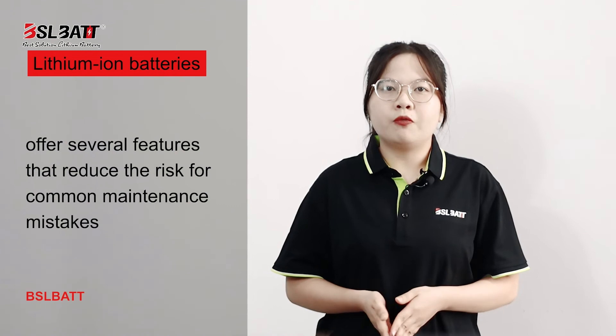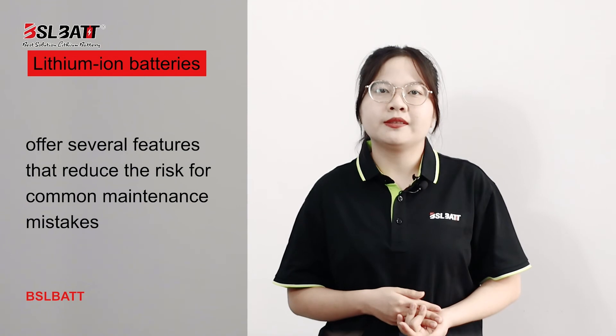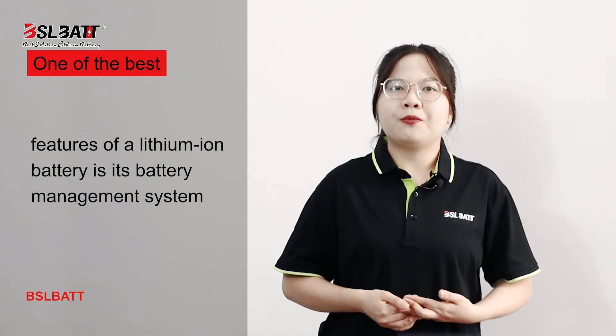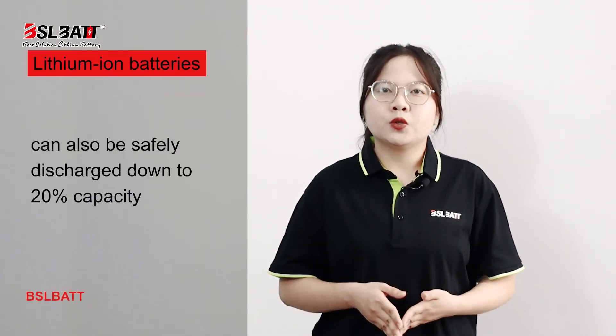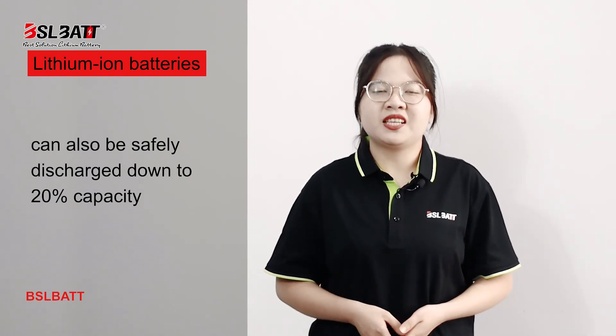Other reasons lithium-ion batteries are better: First, lithium-ion batteries offer several features that reduce the risk of common maintenance mistakes. Second, one of the best features of a lithium-ion battery is its battery management system. Third, they do not require a separate storage area for charging and cooling. Fourth, lithium-ion batteries can also be safely discharged down to 20% capacity.